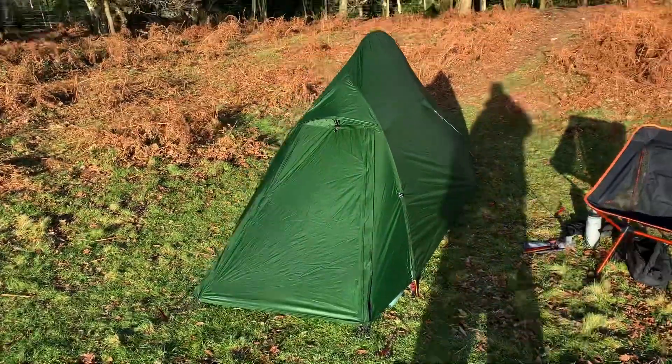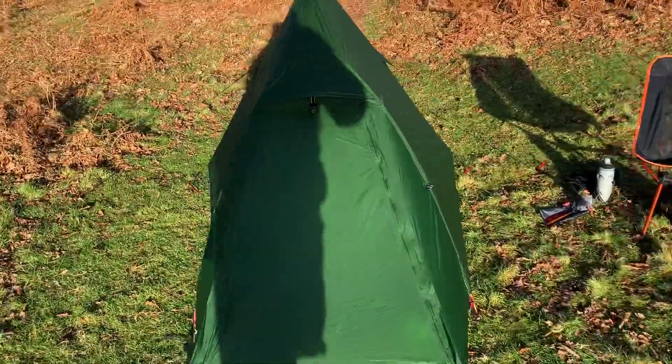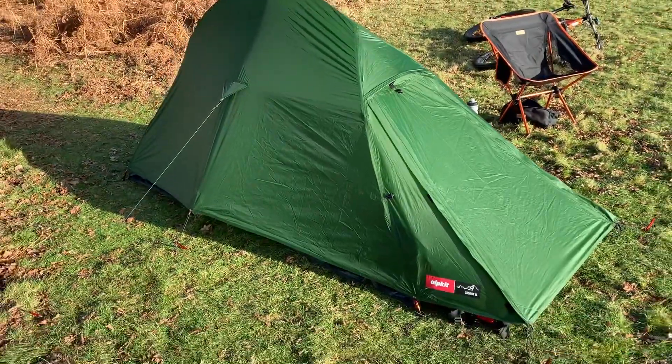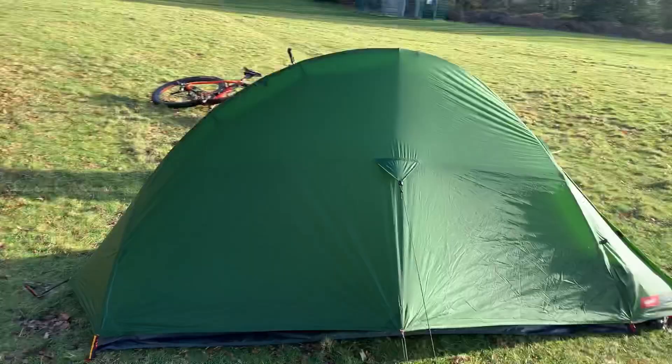Here it is, the Alpkit Soloist XL — a little review today. I really love this tent for wild camping, for one person, very stealthy, very low profile. Just going to give you a little all-rounder here.